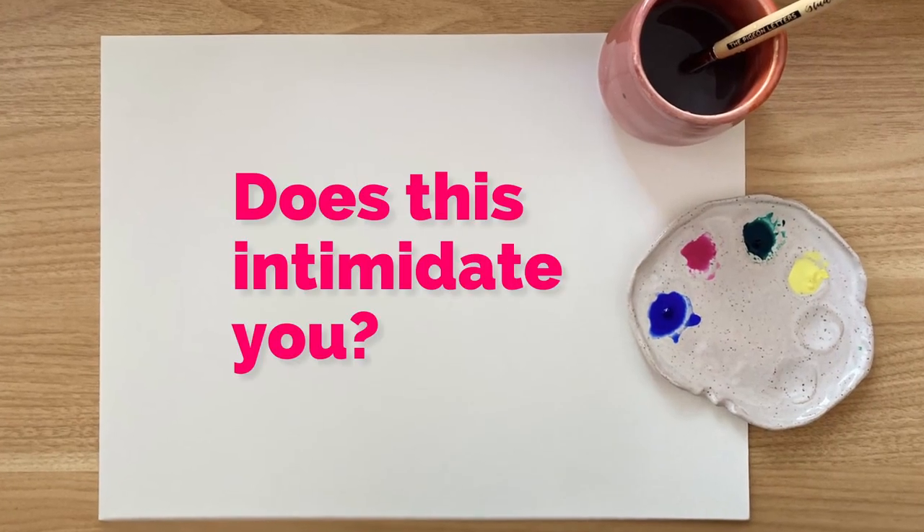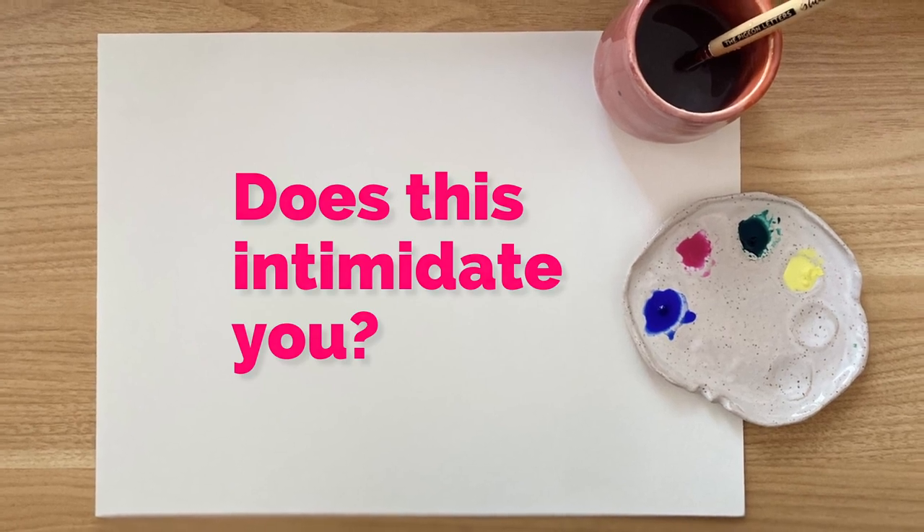Have you ever looked at a blank piece of paper and really felt intimidated by what to create? I used to feel the same way, but then when I hit 40, I decided to just let it all go. I didn't want to let the fear hold me back any longer. I'm here to help you get over that fear as well.